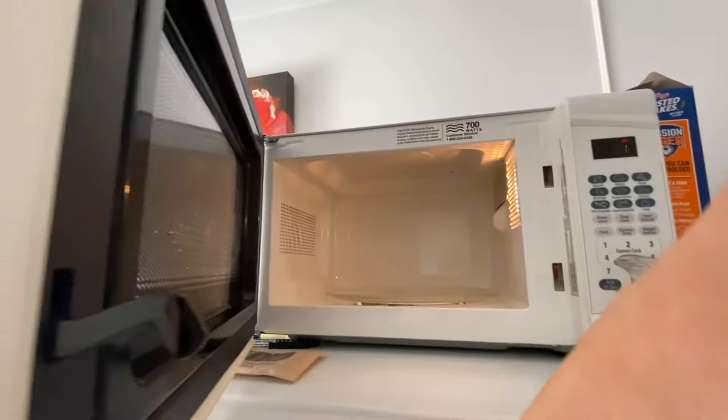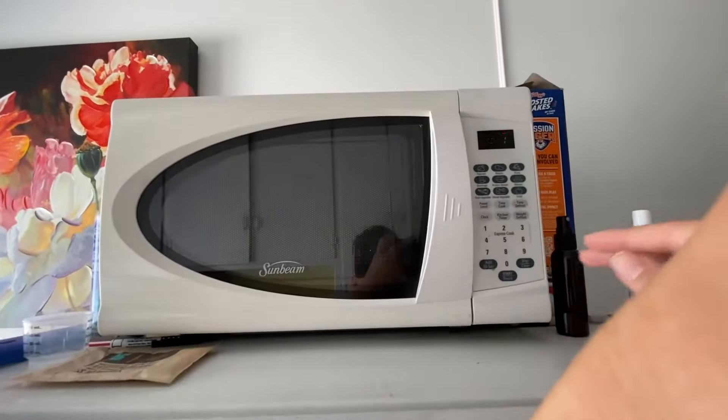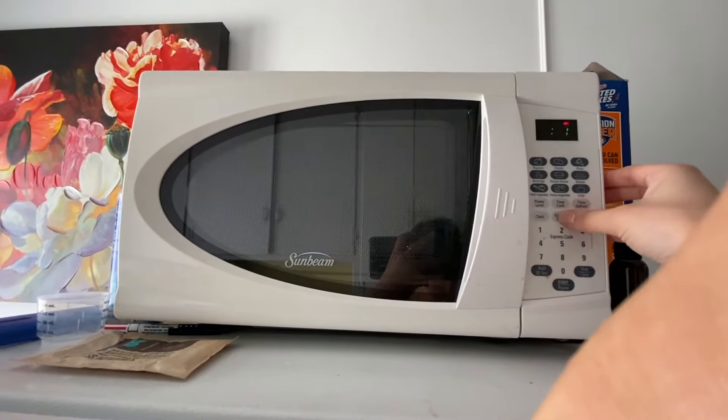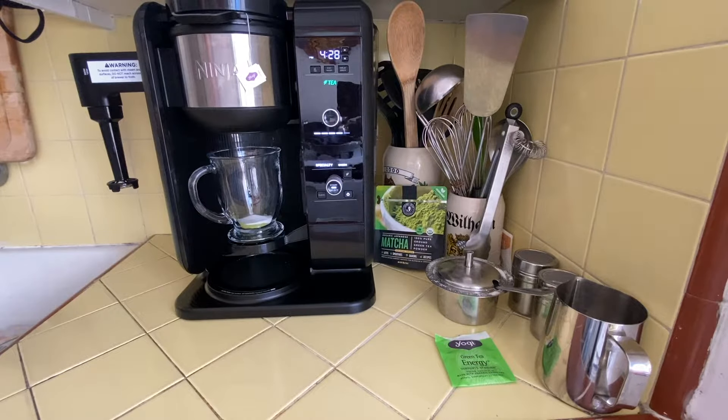While I let that green tea brew, I'm gonna put my milk in the microwave and warm it up for 45 seconds. I'm just gonna let this green tea brew and let the Ninja Hot and Cold Brew System do its thing.